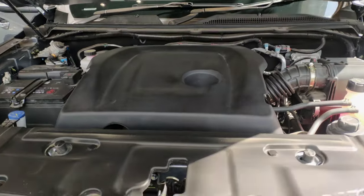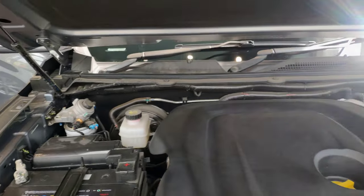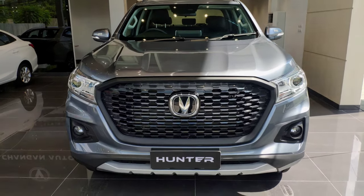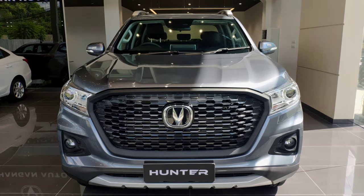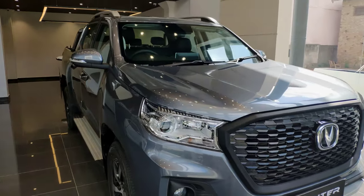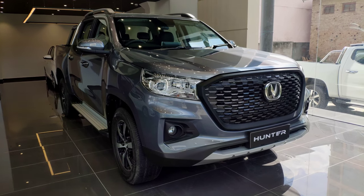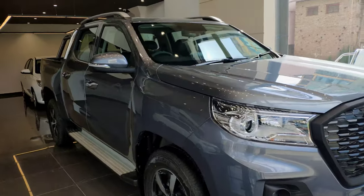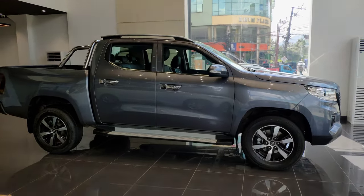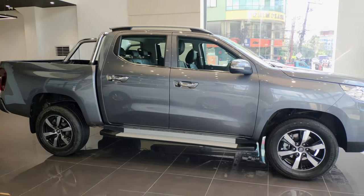For engine performance, the Chang'an Hunter uses a 1.9L turbocharged diesel engine producing 350 Nm of torque. In Nepal, it is available in two variants: a 4WD 6-speed automatic and a 2WD 6-speed manual. The price of the 2WD variant is NPR 66 lakh, and the 4WD variant is NPR 79 lakh. For any questions, please write in the comments below. Please like, share, and subscribe. Until then, drive safe. Thank you.